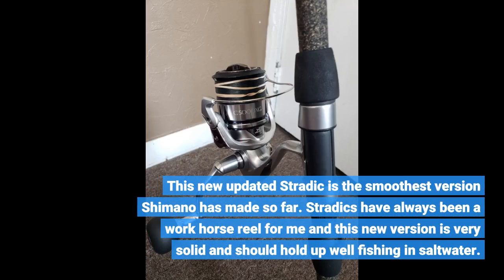This new updated Stradic is the smoothest version Shimano has made so far. Stradics have always been a workhorse reel, and this new version is very solid and should hold up well fishing in saltwater.